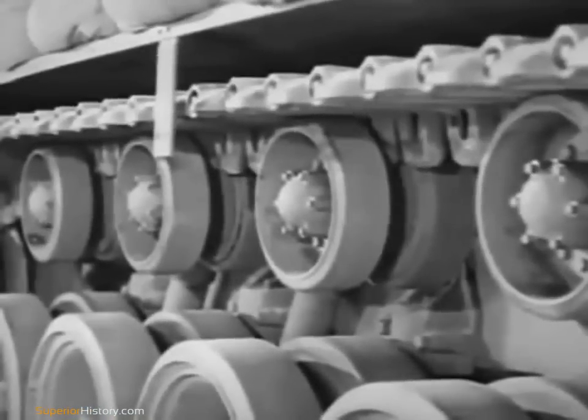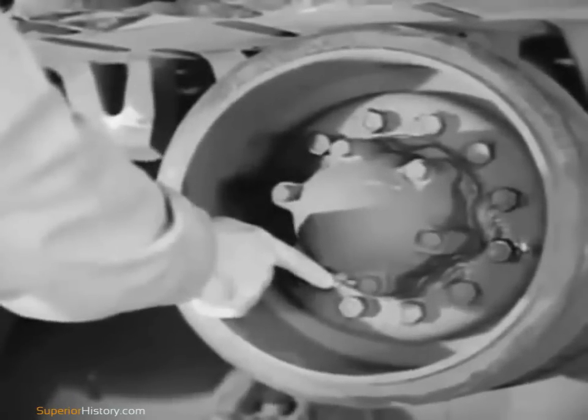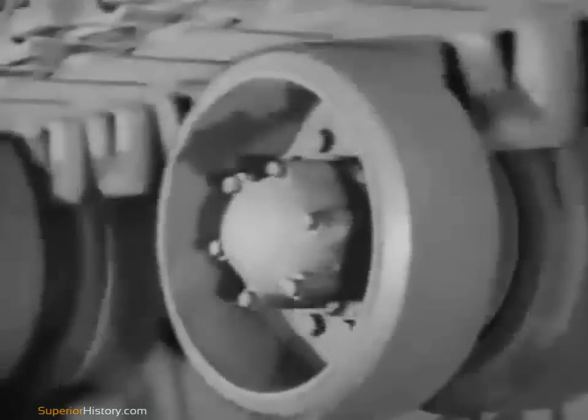Each of these rollers has a lubrication fitting right here. The rollers must be greased immediately after contact with water or mud. Otherwise, the bearings will freeze and lock the rollers. If the rollers do not turn when the track goes over them, there will be trouble.